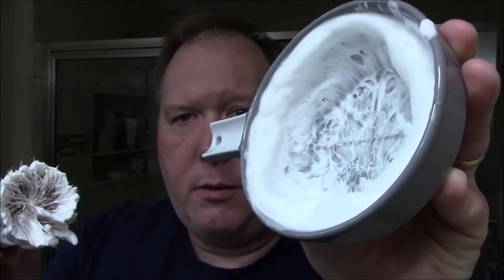The lather is on the brush, around the outside of the bowl. It does have some air bubbles, so we still have to mix it up. I just added the water, so we really have to work this in.